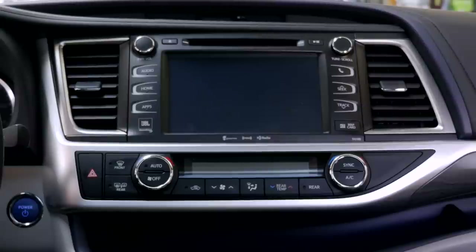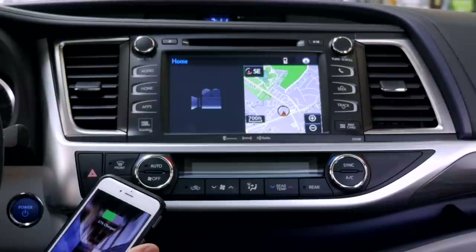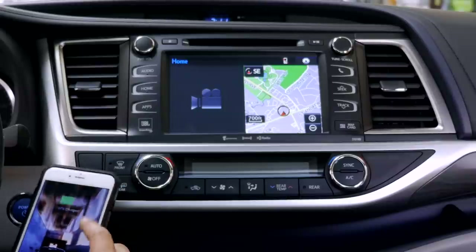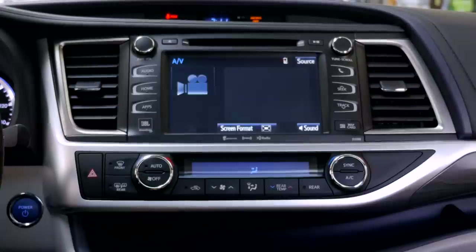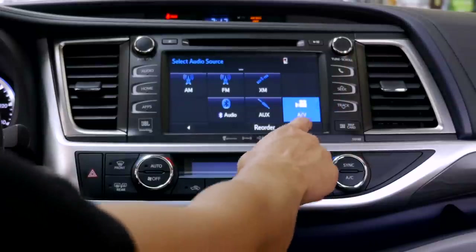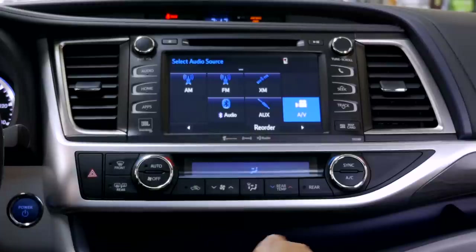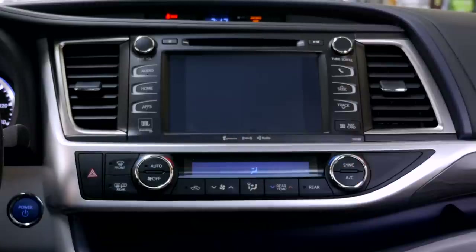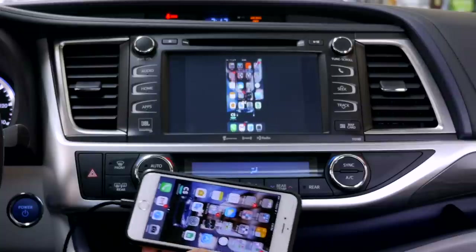Now that everything is back in place, let's plug our phone in and see it being mirrored. The phone is being charged, so that's a good thing. Where you want to go first is Audio, then Touch Source, and you'll find a new icon called AV. If you don't see it, keep scrolling to the right — sometimes it's all the way on the next page. Touch AV and you'll find that your phone is being mirrored.